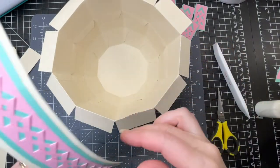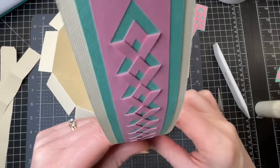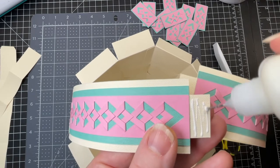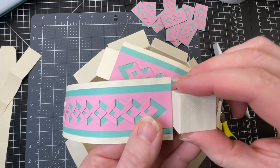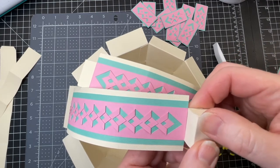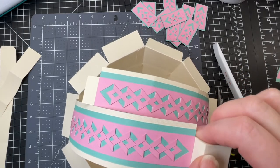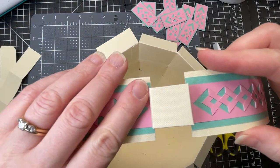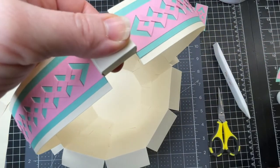On the other side I'm going to do the same thing — my green one is pointing upwards. I'm going to put glue on just this first tab, grab my little box, position it so that it's right up to the edge and flush on both sides, and then adhere the other side of my tab.